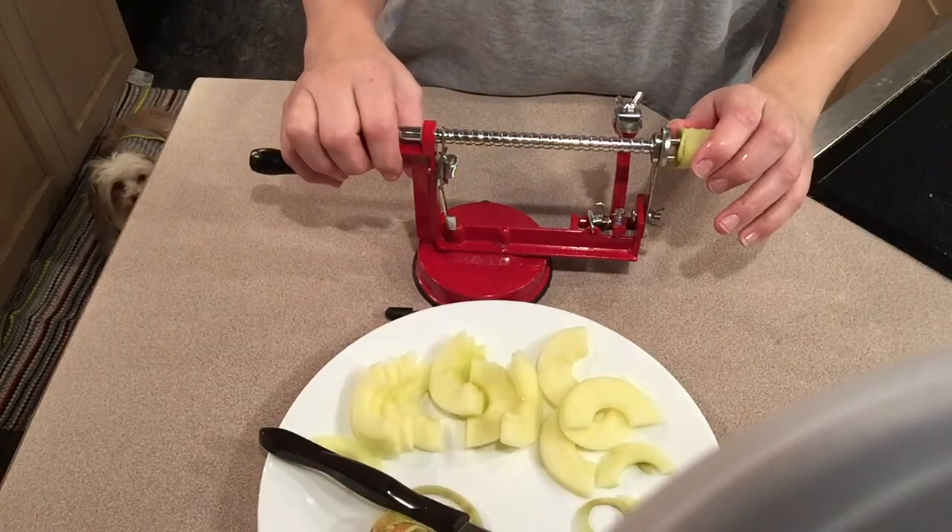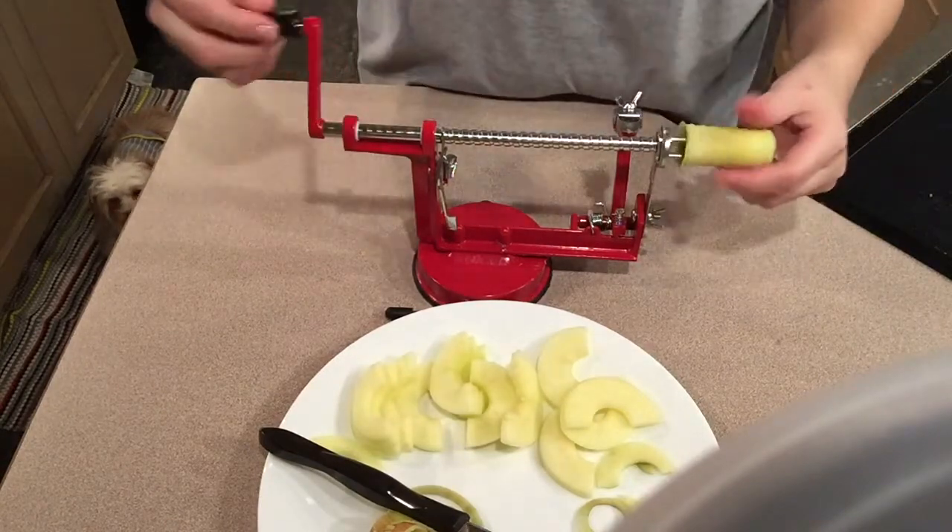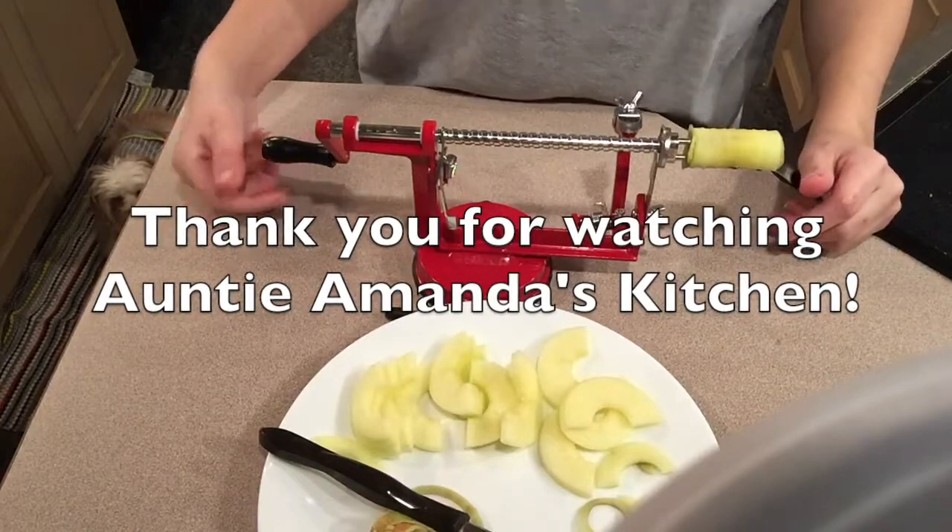Just thought I would share this machine with you. It's really awesome, really easy, and it's a gadget that I like. Thank you for watching Auntie Amanda's Kitchen. Have a good day.